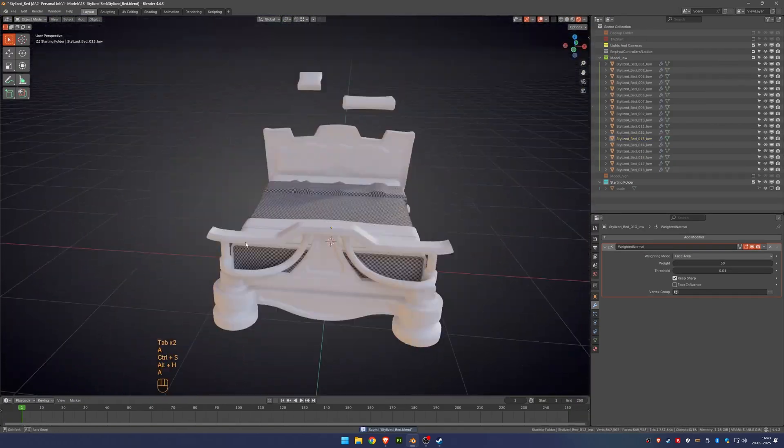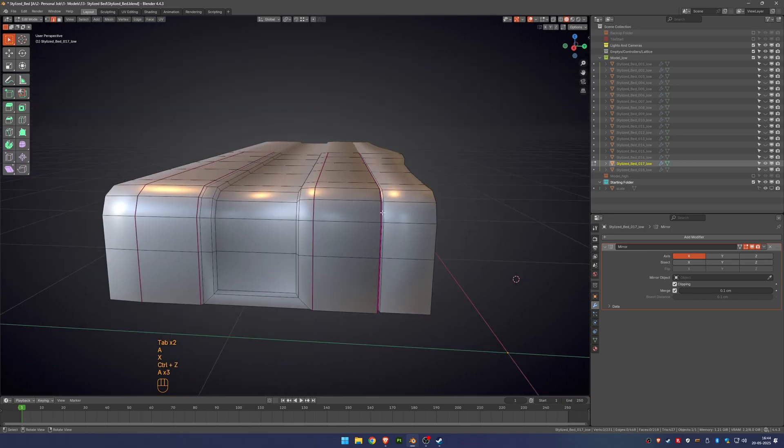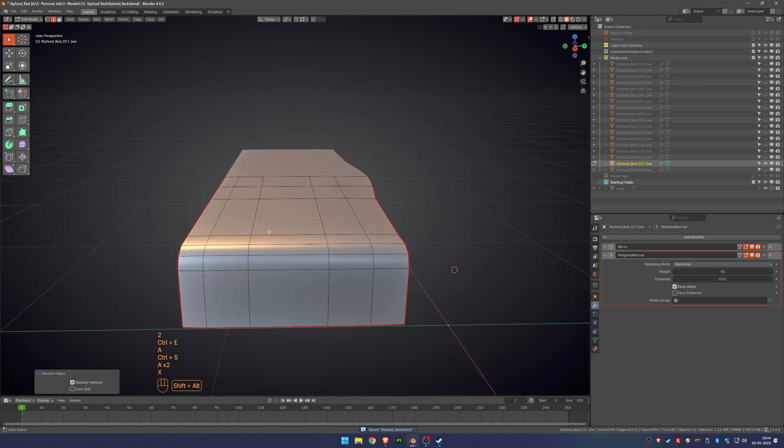While optimizing and unwrapping the UVs, make sure to use a checker map. It really helps to spot any stretching or wrong orientation in the UV layout. This way we can make sure the texture will look clean and consistent.